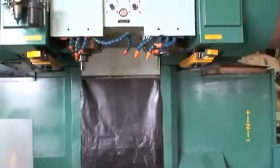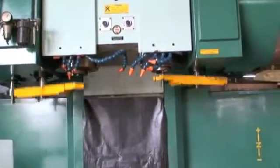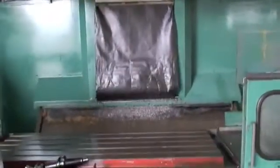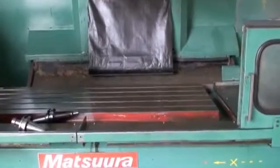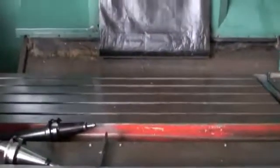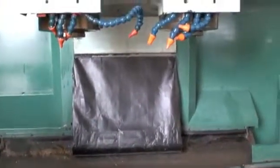Going through a tool change here. Real quiet, very smooth, well-maintained machine. Holding tight tolerances for the company that owned it. Just incredible.